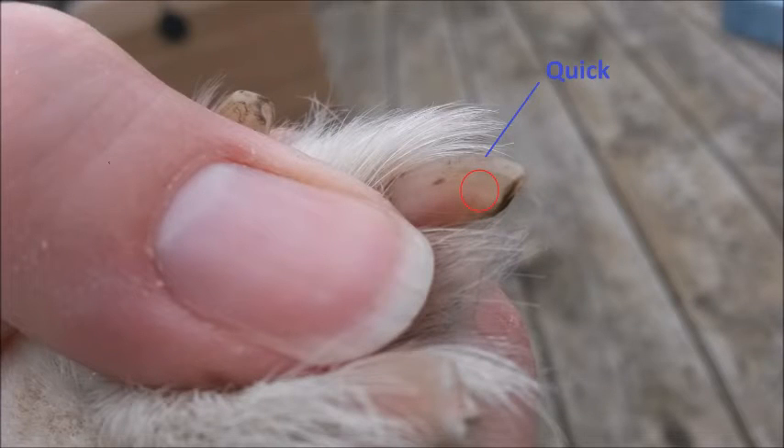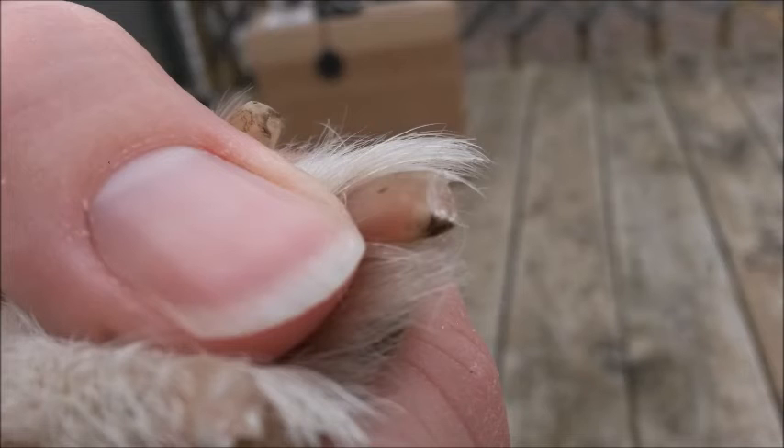Remember as you begin to cut the nails to always stay in front of the quick. It's a bit hard to see here, but I've circled the area on Kaiser's nail that shows the quick. This picture shows the trimmed nail and you can see that I placed my cut directly in front of the area previously indicated.